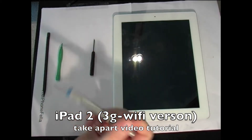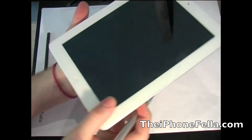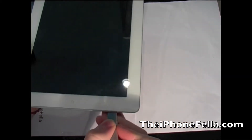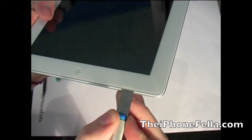The first step is we are going to have to remove the digitizer. Take note that at the bottom left hand side there is a ribbon cable attached, so be careful when you are removing the digitizer from the assembly. There is a little lip of plastic which surrounds the digitizer, and this is attached to the back housing.